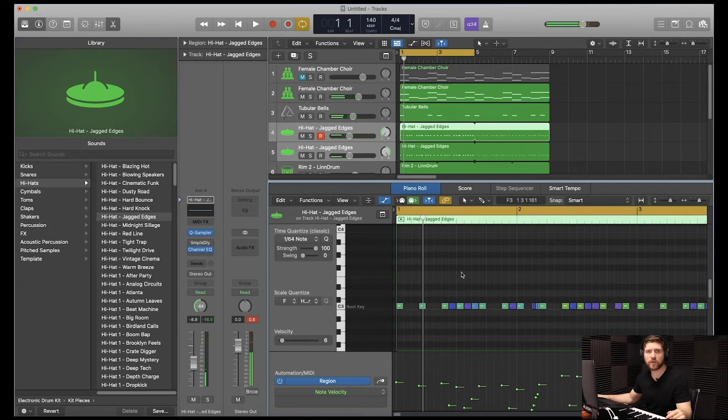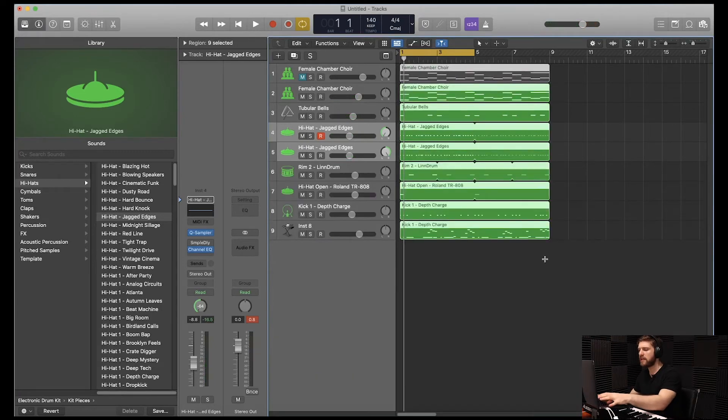Now that we have that, we're going to arrange the track. The easiest way to do that, guys, is Command A, Command R — repeat it all over. I'm going to start deleting and shifting things around and I'll be back with the final result.